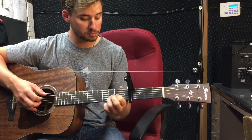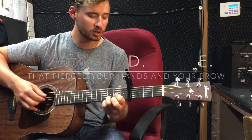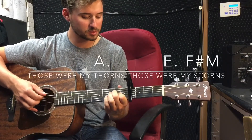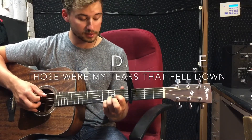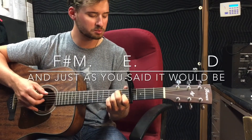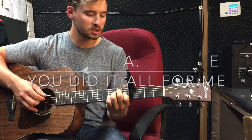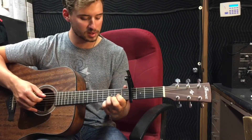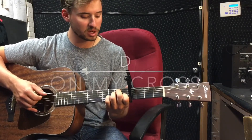Those were my nails, that was my crown that pierced your hands and your brow. Those were my thorns, those were my scorns, those were my tears that fell down. And just as you said it would be, you did it all for me. And after you counted the cost, you took my shame, my blame — on my cross.